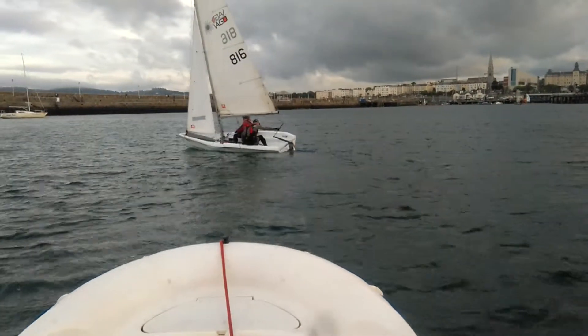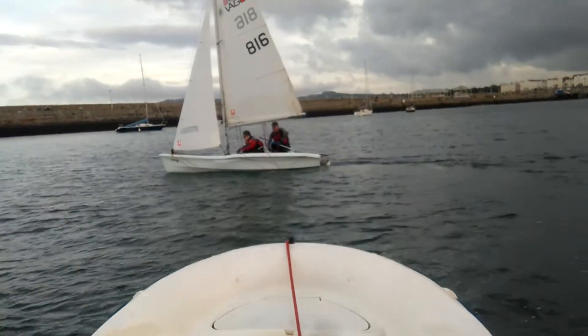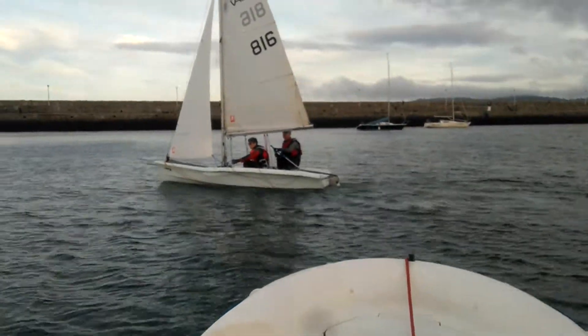The wrist is coming up! The bad habit snuck back in there — the wrist went up. Keep your palms down!